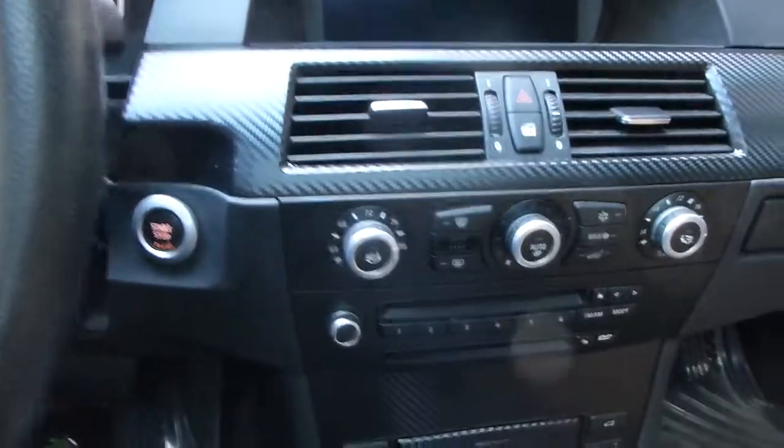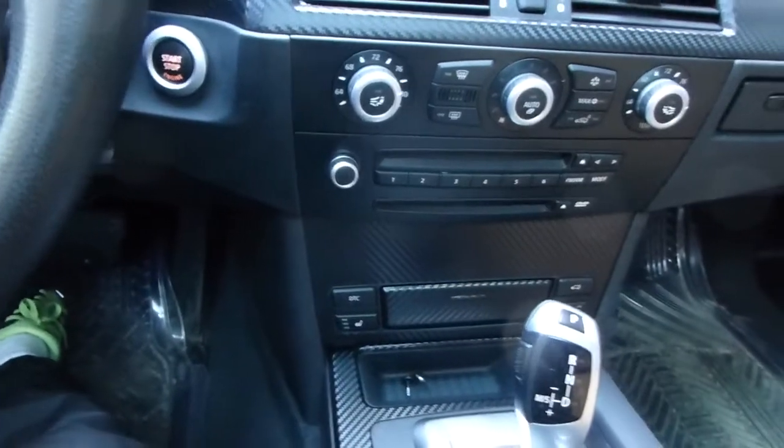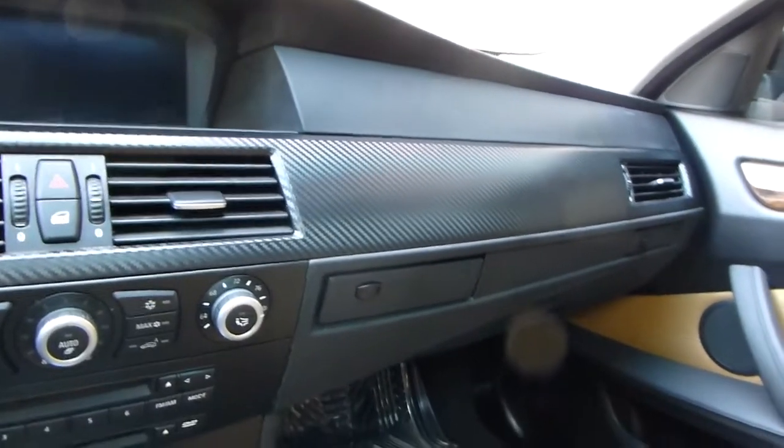The wood trim ran me about seven bucks — one foot by 60 inches — and it did the whole front. So for about 15 bucks and a little bit of time, you can give your car a whole new look.